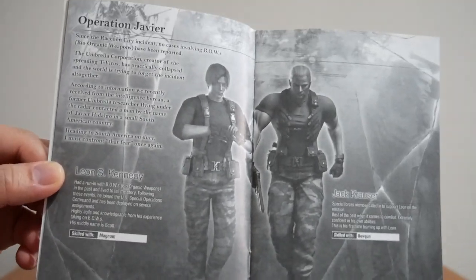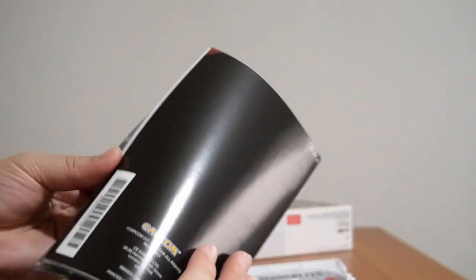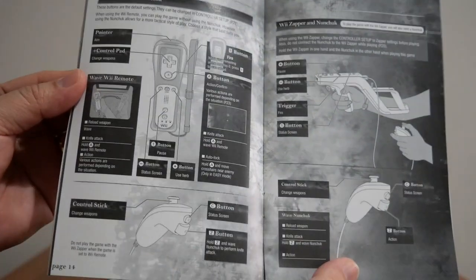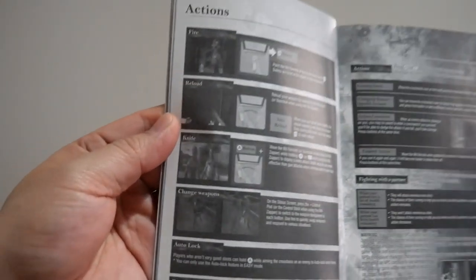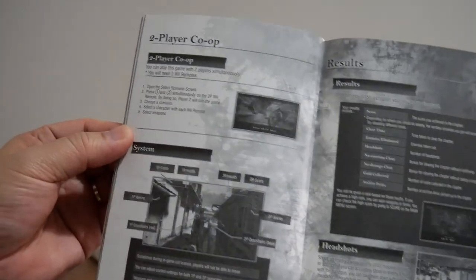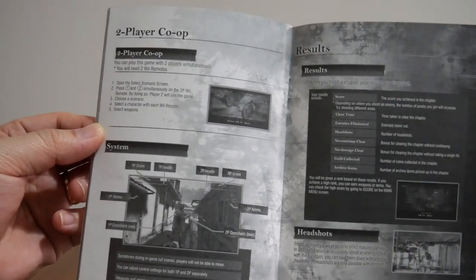I'm going to try to hold it up as best as I can. Memory of a Lost City — there we are. Game of Oblivion. And then you have all the different controls, getting into the game, the main menu, options and game screen, all the different actions that you can do, the status screen, weapons and items. Oh — this game has two-player co-op! That is awesome. Okay, that means I need to buy another Wii Zapper on its own — this gives me plenty of reason to buy another Wii Zapper. It's got two-player co-op — that's brilliant.